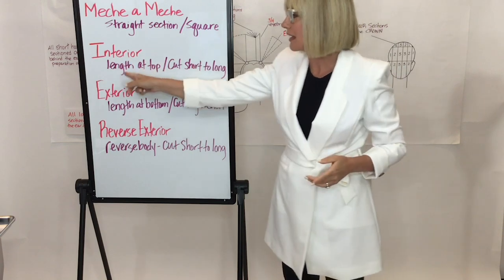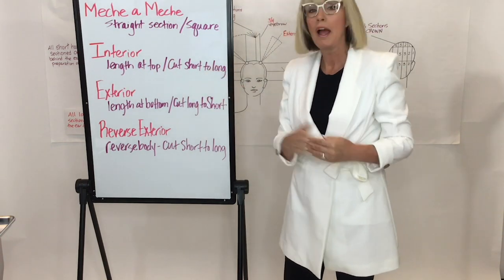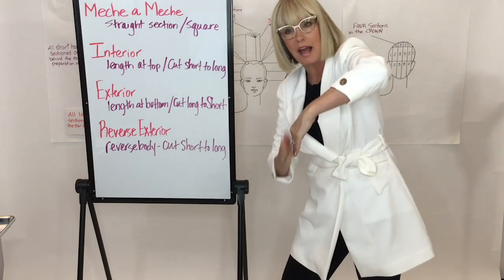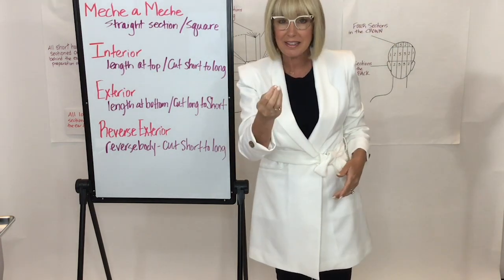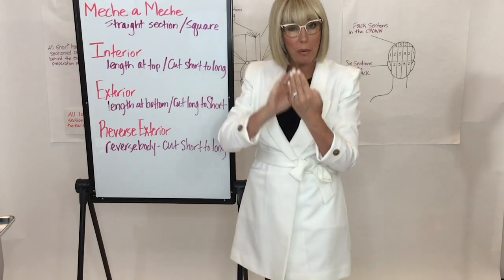Interior is where the length is at the top and we cut from short to long. Your hand comes around the head, the elbow goes up, the knee goes out, and we cut more like this. This is vastly different from the British technique, which is more palm to palm.